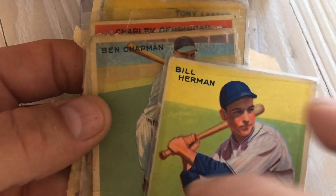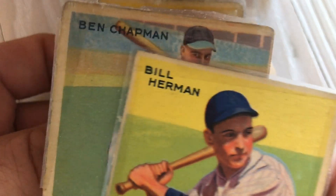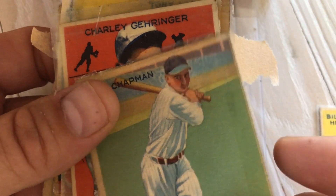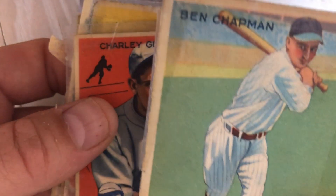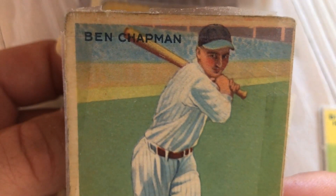There's nothing on the back of this one. The borders are way off — that's one interesting thing to note. Some of these have the Goudey logo on the bottom, some of them don't. They're different sets of Gehrigs on the bottom. But my main point is the borders are way off on these. Way off. Here's Ben Chapman.